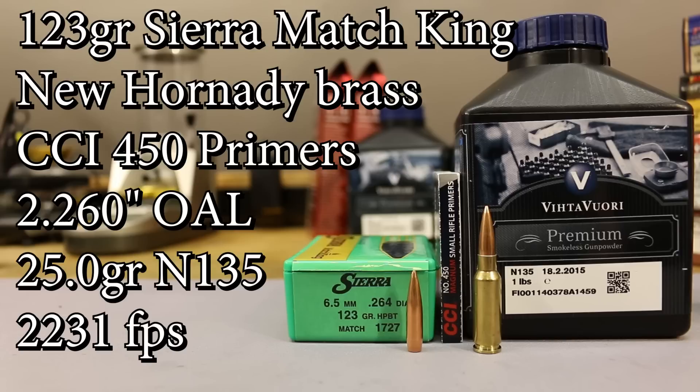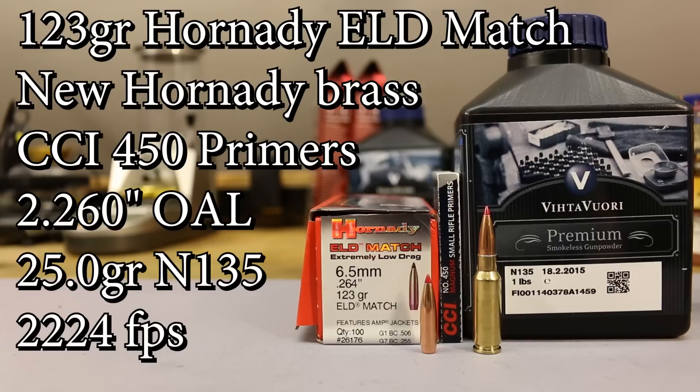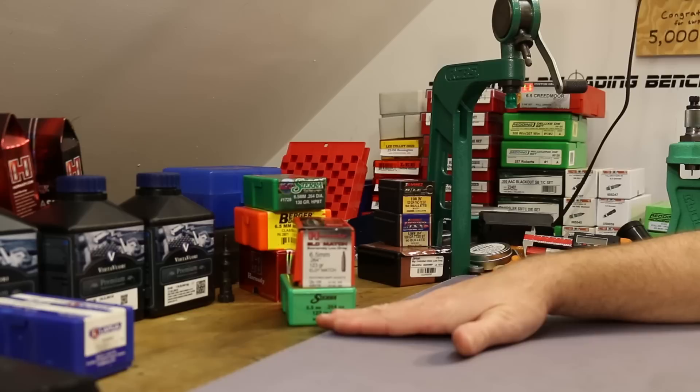That was the 123-grain Lapua. The next two bullets I loaded up were the 123-grain Sierra Match King and the 123-grain Hornady ELD Match — exact same powder charge, 25 grains of N135. My plan was to shoot 10-shot groups, but once I saw the suppressor shift results, I decided to break those 10 rounds into two 5-shot groups: one unsuppressed and one suppressed. First 10 shots are unsuppressed — 5 of the Sierra Match King, then 5 of the Hornady — then suppressor on, back to the Match King, then the Hornady.